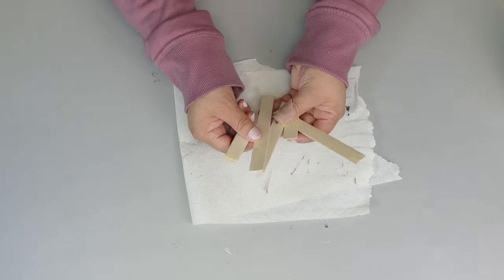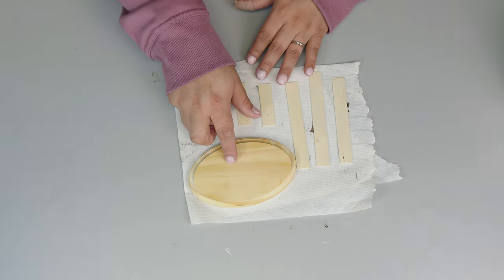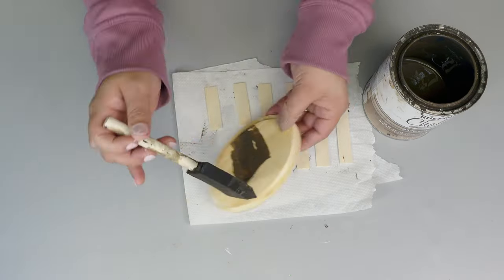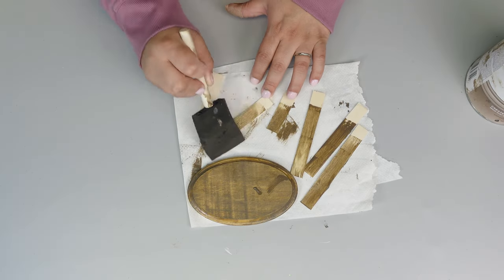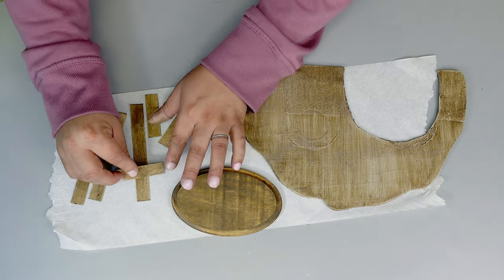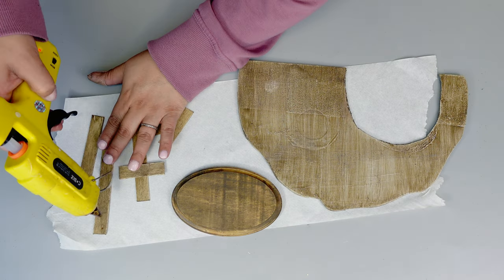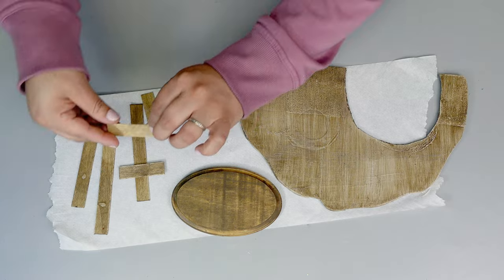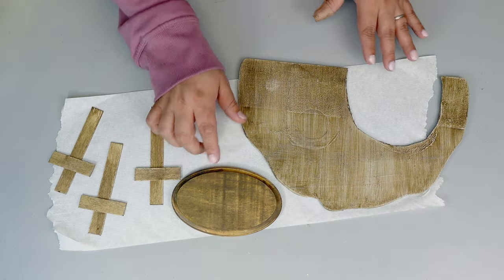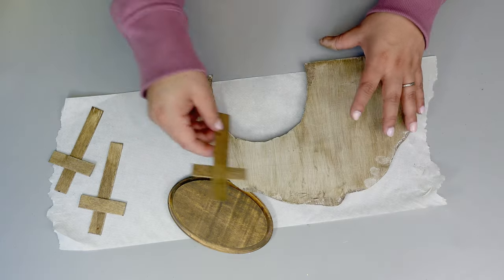Now we're going to use those popsicle sticks and also that other little wooden part, staining all those pieces. With the popsicle sticks I'm basically just going to be creating little crosses — nothing special, just place a little bit of hot glue and there you have it.